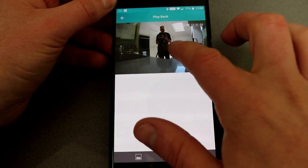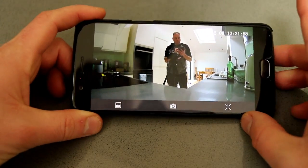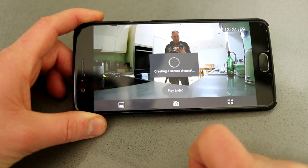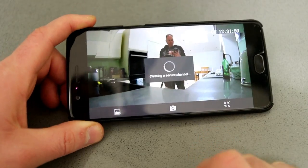The one major problem I have is getting footage off the device. I can't see a way to do it — I've tried plugging it into my laptop via USB and it isn't recognized at all. There doesn't seem to be anything in the app to download or share footage either, which is a drawback. Most cameras I've tested have some feature to download, archive, or send video footage to friends, family, or police.